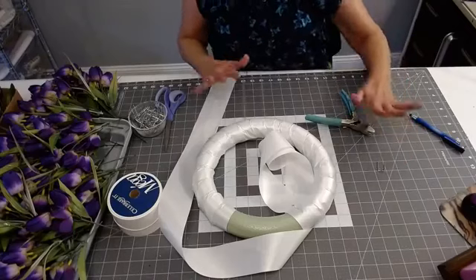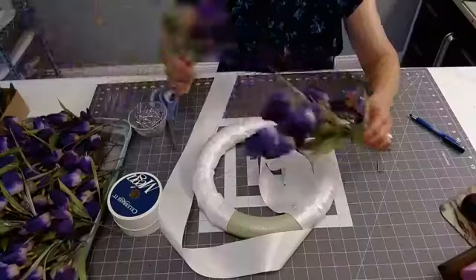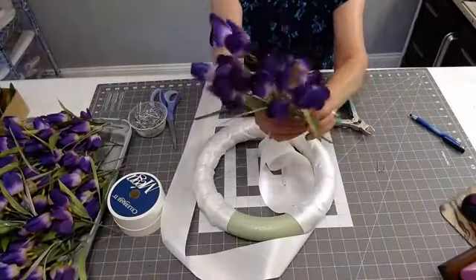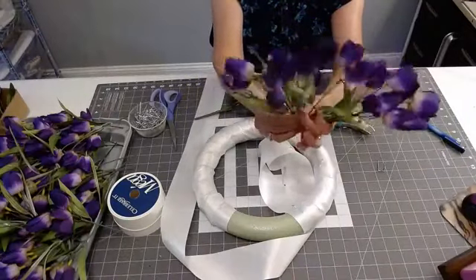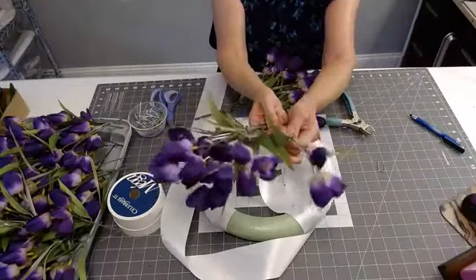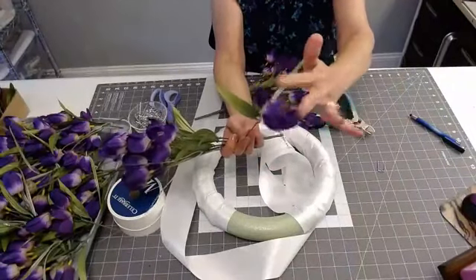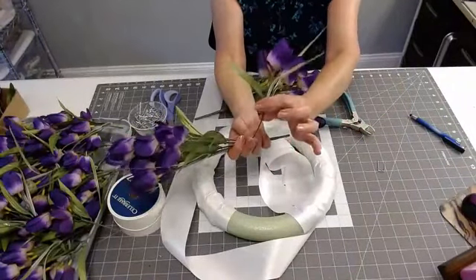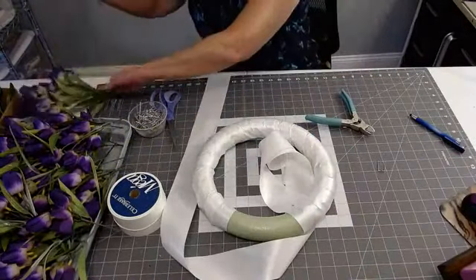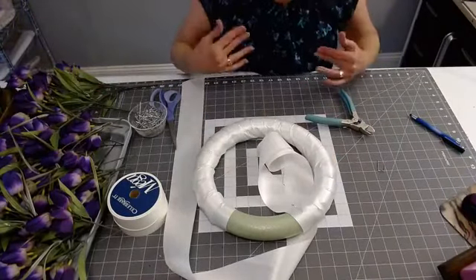I have nine bushels of tulips from Michaels. A bushel has about eight stems, and on each stem you'll push up your leaves. You usually have about three tulip buds on the end of each stem. Let's go ahead and finish wrapping the frame first, and then I'm going to go through it step by step. I cut my little pins so they're a little bit shorter, so I don't fear going through the foam board.